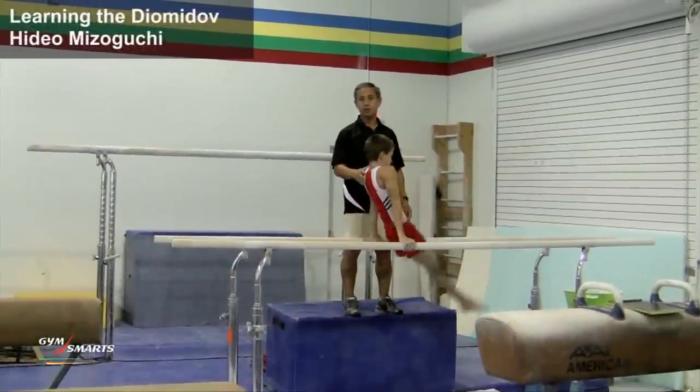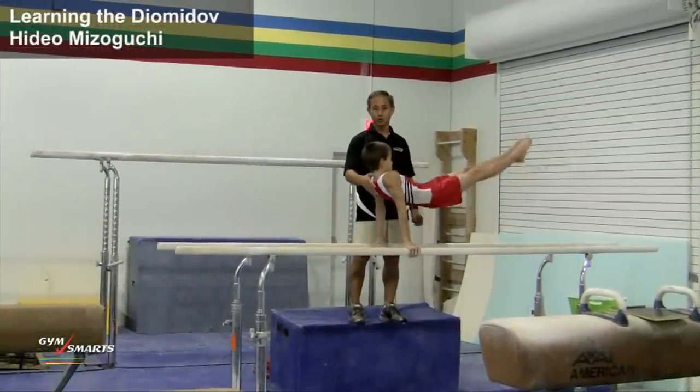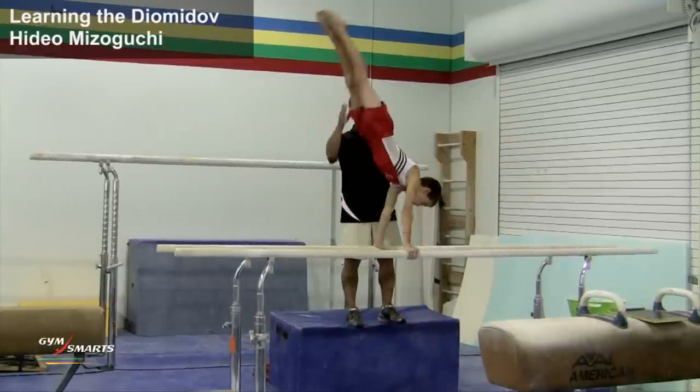What we're going to do today is to show you the progression and spotting technique that we use to do that. Let's talk about the basic swings first.